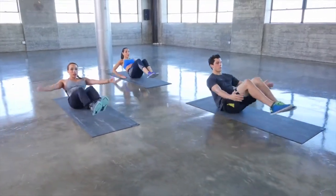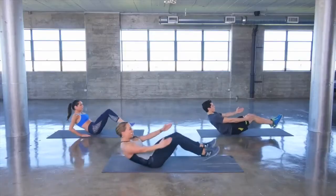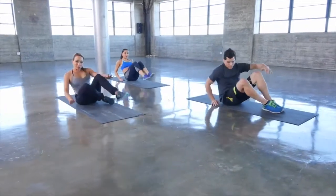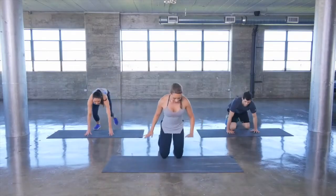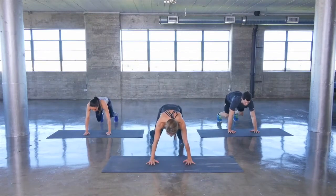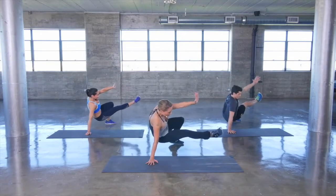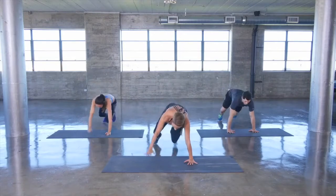Let's go to our final move — we're going to get into beast position, up on your toes, hands down. Bring your leg through, lift the arm up, come back to the middle — leg through, arm up, back to the middle.